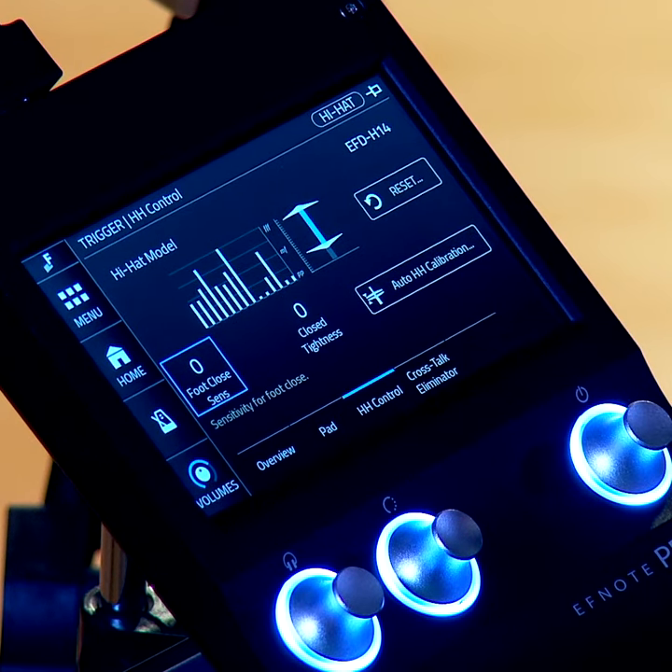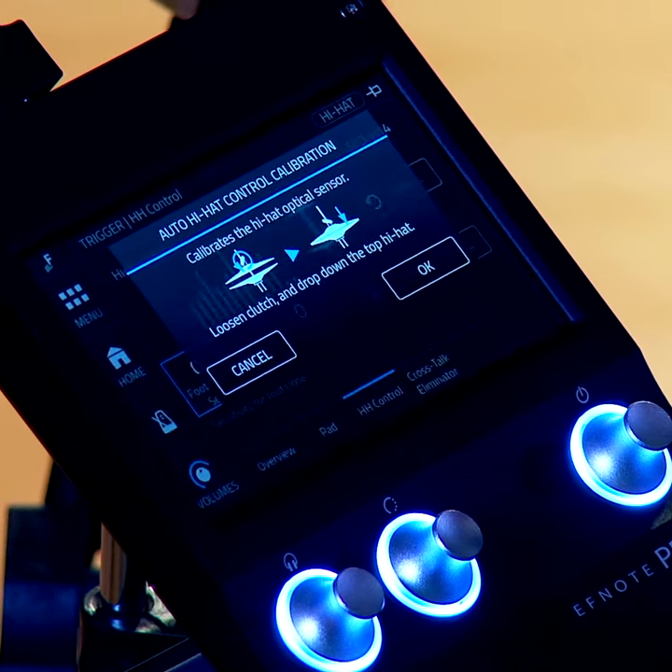There's also an auto calibration that you can get to in two ways, but when you're here in hi-hat control in your trigger settings, you just go to auto hi-hat calibrate.